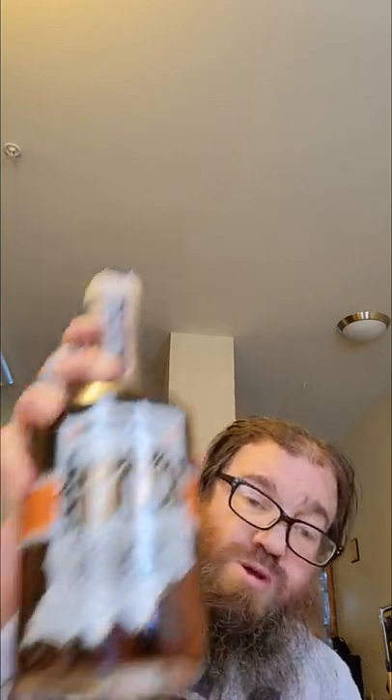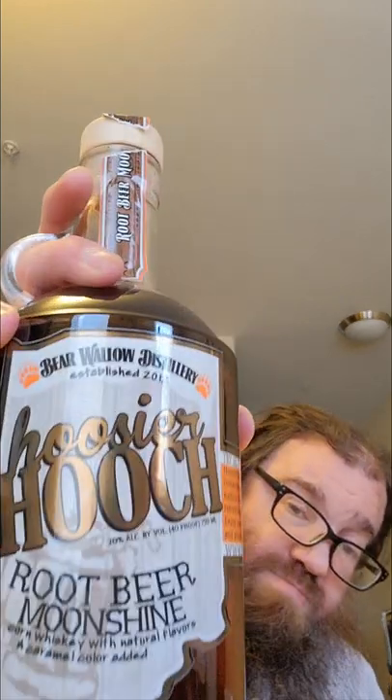They have some unique flavors of moonshine, and I got three bottles for less than 80 bucks. One of the bottles I picked up was from Bear Wallow Distillery in Brown County, Indiana — the Hoosier Hooch root beer moonshine.